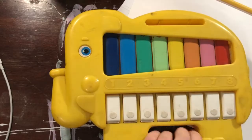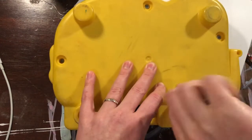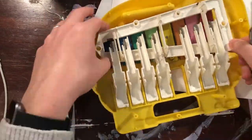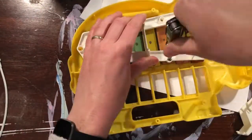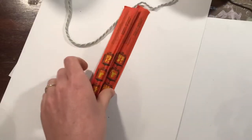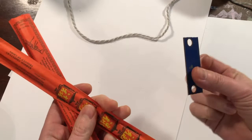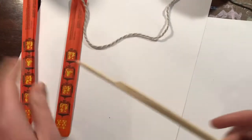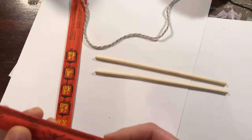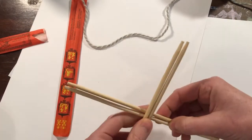Let's get started. So to hold up all of these little tines — these little glockenspiel things — I'm going to use chopsticks. You can use whatever you'd like: a stick, pencils, or a coat hanger. I'm just going to use chopsticks because that's what I have.